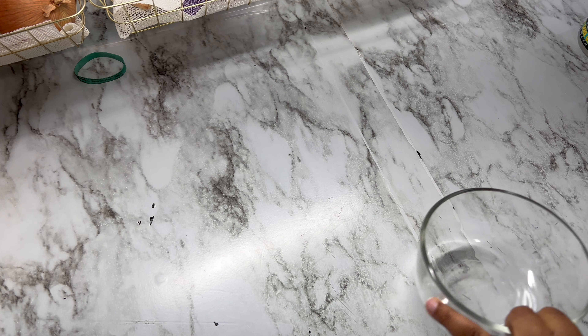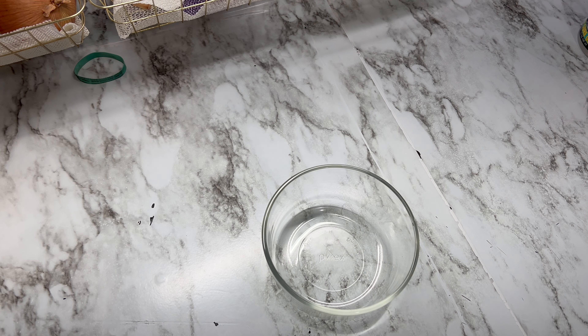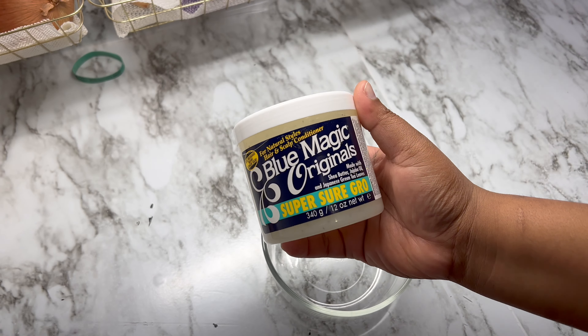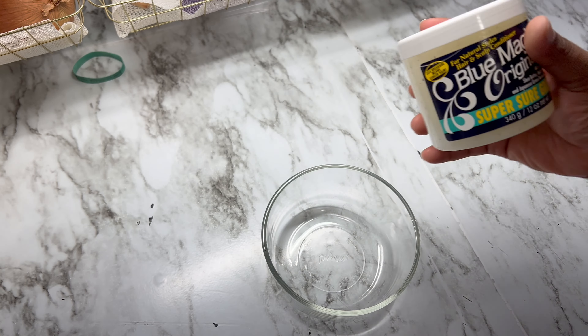Hi, you guys, welcome back to the channel! Really quick, I'm going to show you all my magical hair growth hair food. Going in, I'm using the Blue Magic Originals, the Super Sure Gro kind.